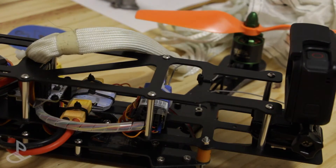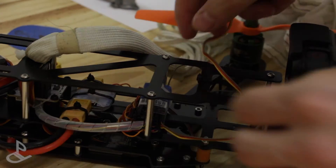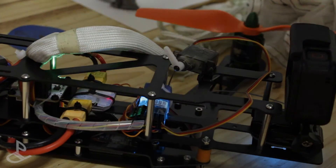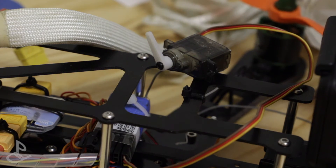The next thing I want to do is attach a servo because that's going to be the release mechanism for the parachute so it opens up. First I want to actually check if the servo I'm going to use works, so I'm going to hook it up. Then I'm going to attach it using some double-sided tape and zip ties — that way I have some redundancy.